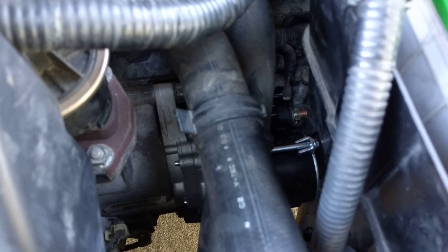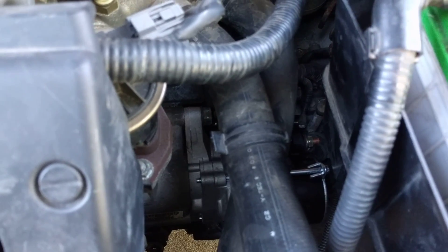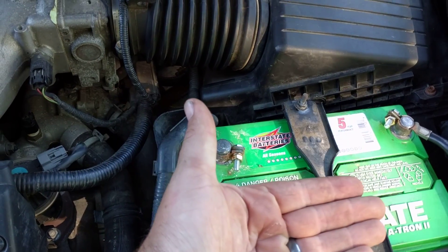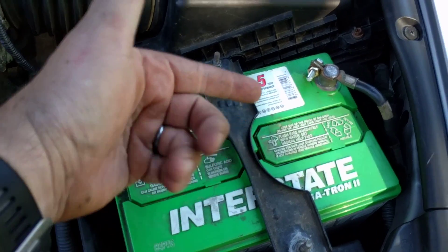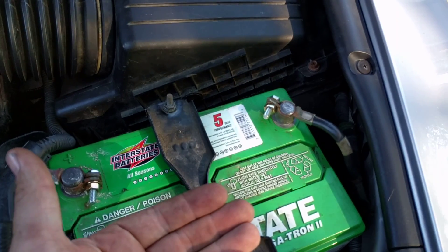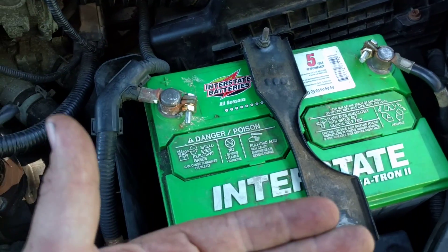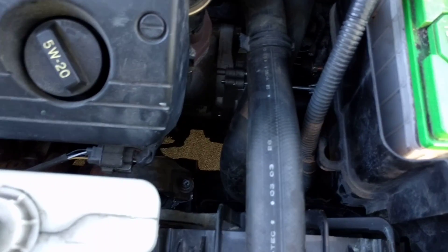You can kind of see my new starter down there — it's shiny. So what I did was I had to remove the battery, and then there's a plate underneath the battery. There were two screws right here and then underneath are two screws that you just need to loosen up — you don't need to pull them all the way out — and then that plate will come out, and that'll give you a lot of room to get down to the starter.